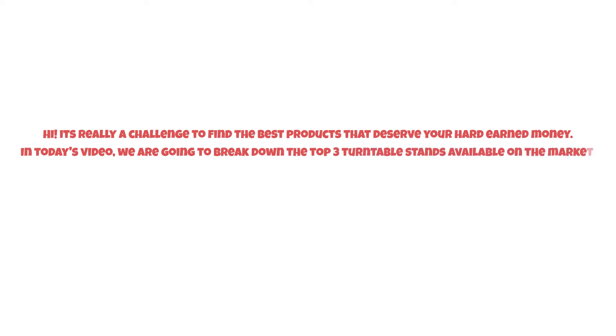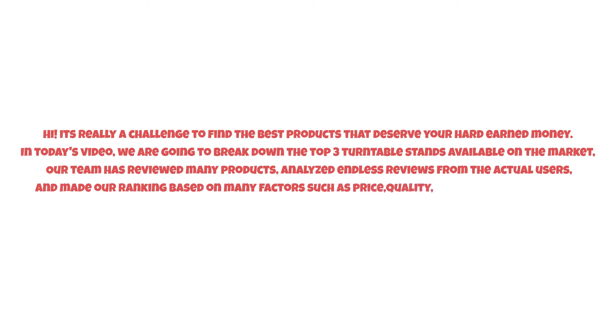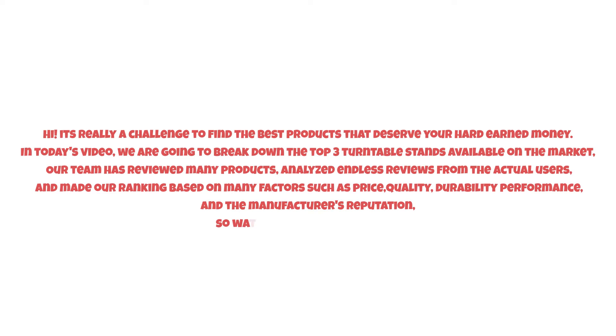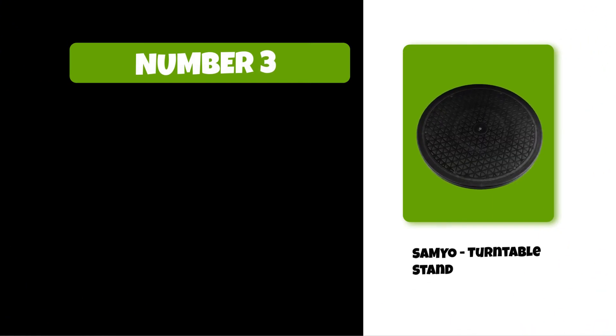It's really a challenge to find the best products that deserve your hard-earned money. In today's video, we are going to break down the top three turntable stands available on the market. Our team has reviewed many products, analyzed endless reviews from actual users, and made our ranking based on many factors such as price, quality, durability, performance, and the manufacturer's reputation.